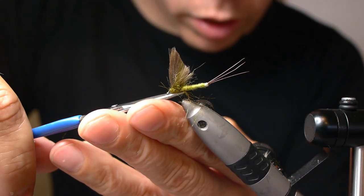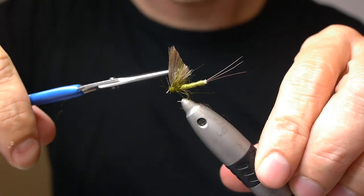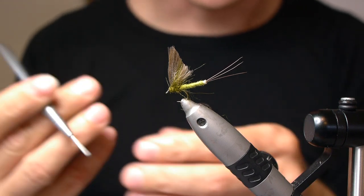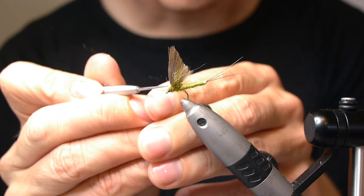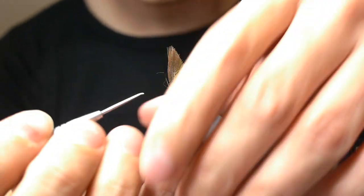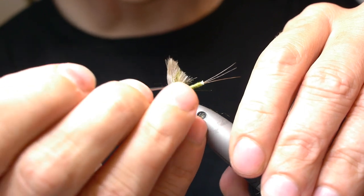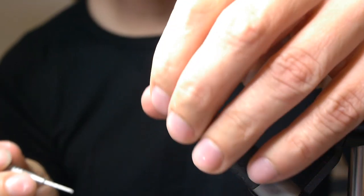Then if you want, you can just cut some of the fibers beneath to get most of the fibers towards the sides to imitate the legs. And if you want, you can also pull out some of these fibers to enhance the impression of legs — something like that.